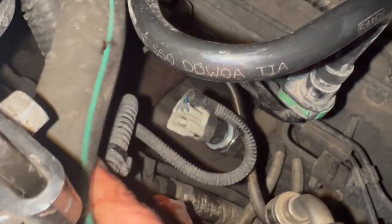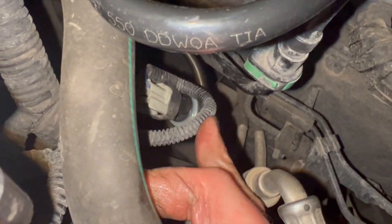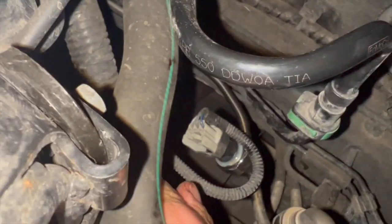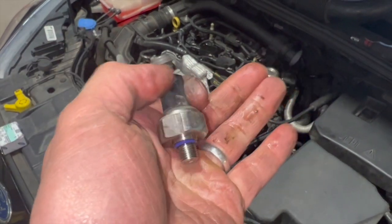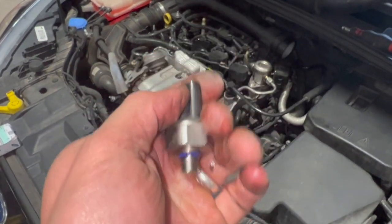The new sensor is all fitted into place now. You just crack the old one off with a spanner and you can wind it out by hand. We'll clear the code now and give it a good run to confirm it's definitely fixed the fault.